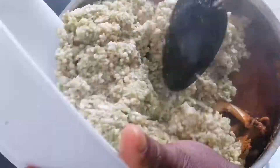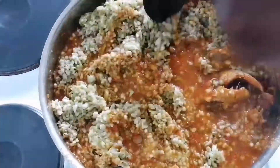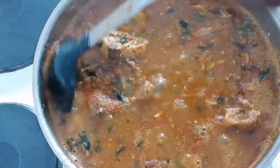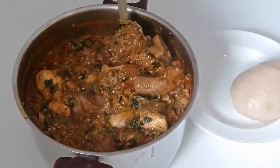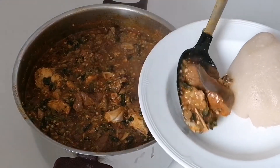After that, I add my okra — oh my goodness, I'm so excited because I like okra! I stir it together. After that, I add my spinach, and my soup is done.